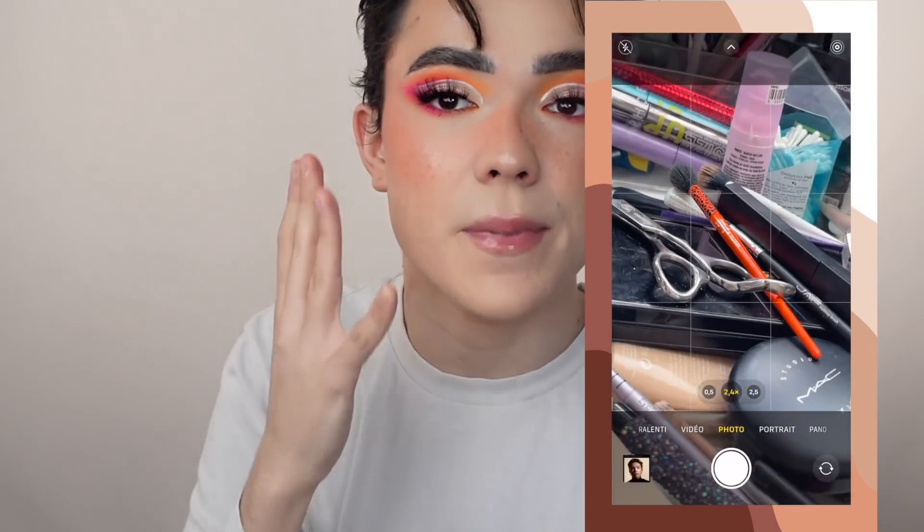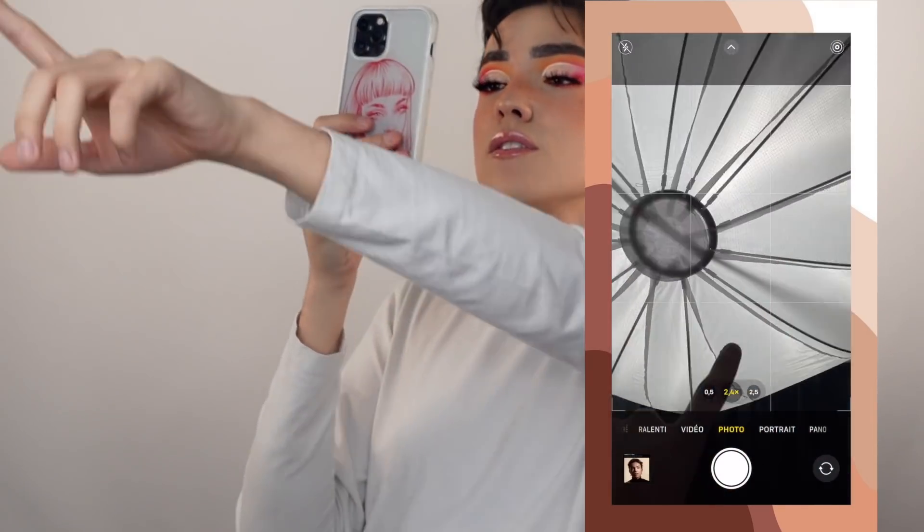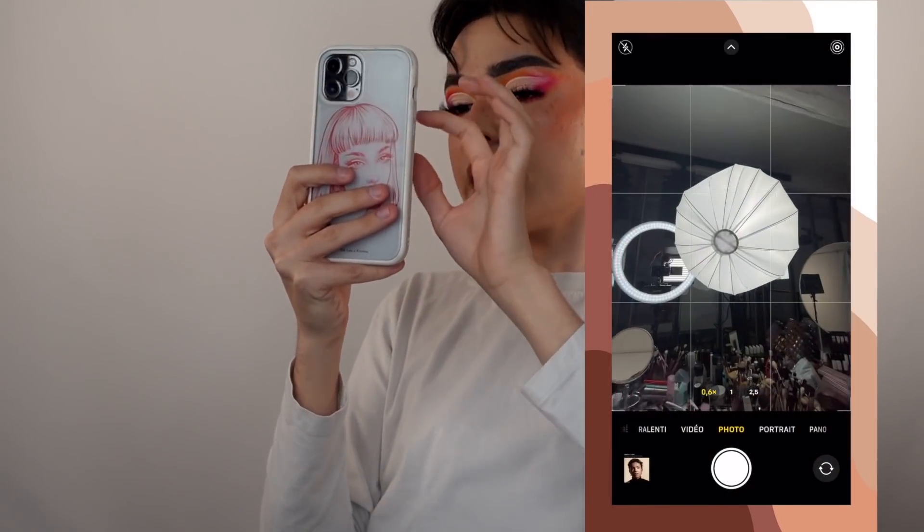Normalement je le mets un peu plus loin, comme ça ça va venir bien éclairer mon visage. Sinon pour la partie gauche de mon visage, j'ai une grosse boule — un énorme éclairage qui coûte très très très cher. Donc je vais mettre en place les éclairages, je vais prendre des petites photos et j'arrive.